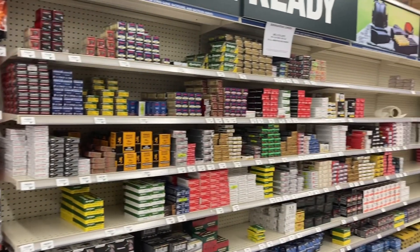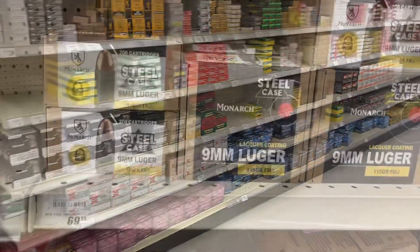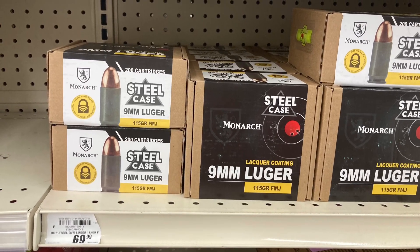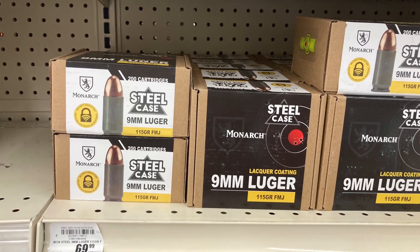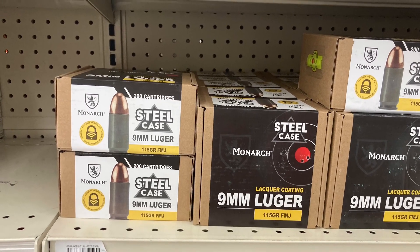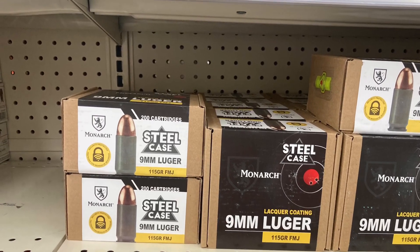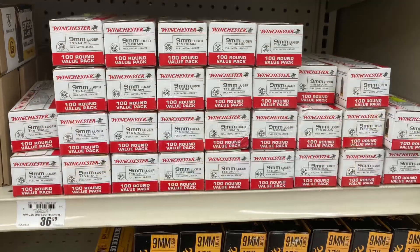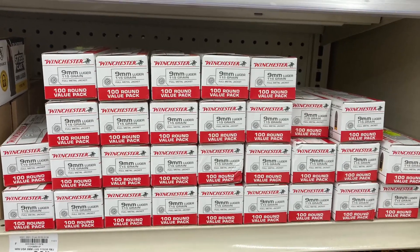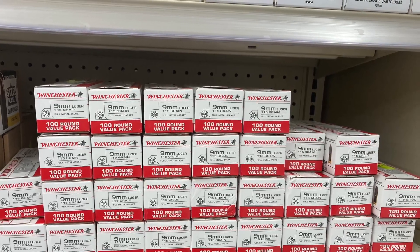Let's breeze through here real quick. They got nine millimeter over here in stock at decent prices. They had some 300 Blackout, and look at this — nine millimeter steel case ammo. Rooftop Asian shoots this stuff at 140 yards hitting steel. Doing the math, 100 rounds of Winchester, you'd probably just go with that for the same basic price.